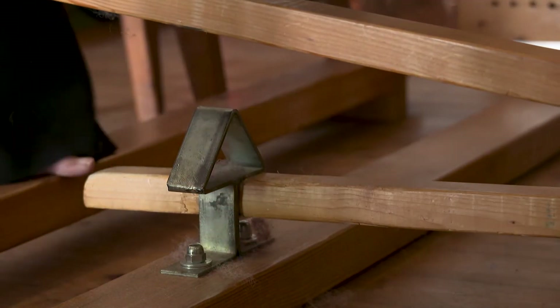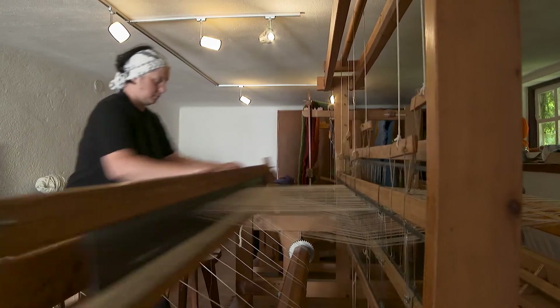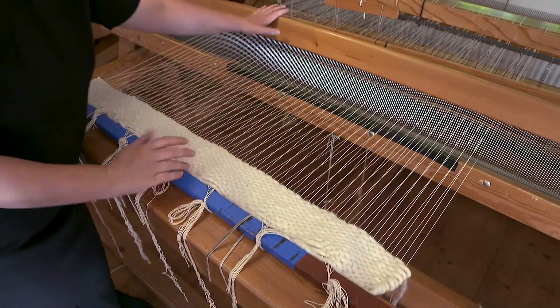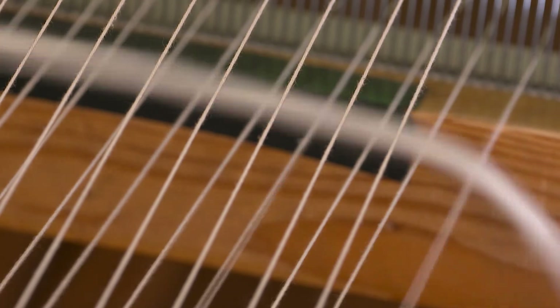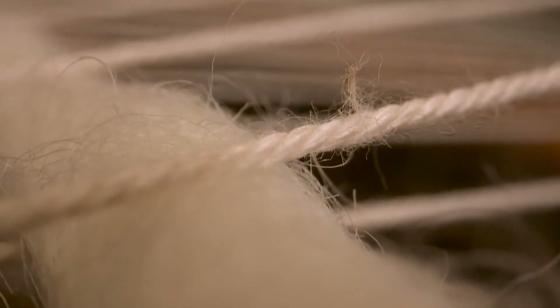A shaft is lowered mechanically, while another that has warp threads attached to it is lifted. Due to this inclination, a gap is created between the lifted and the lowered warp threads. Here, a cross thread is put — or, as it is called, shot. When the shuttle with the weft thread is shot crossways to the warp thread, the simplest of weaving patterns is created: the so-called basket weave.